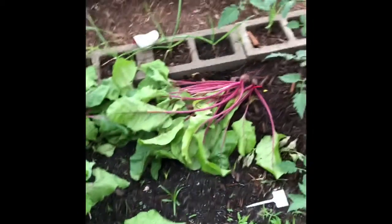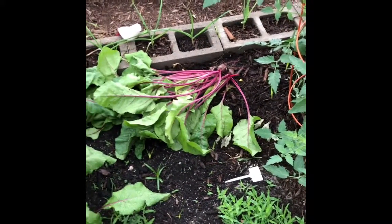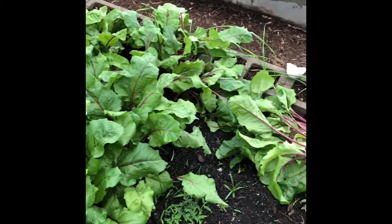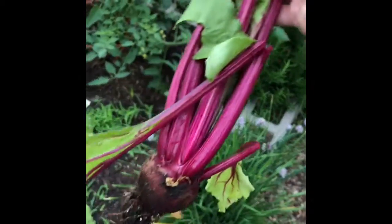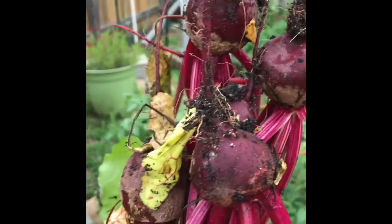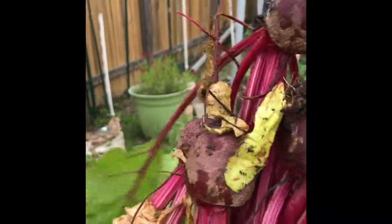I decided to look on the other side of the garden to see if there were any more ready to be picked. I found one more. Not a bad bunch for a few minutes of picking — they sure are beautiful.